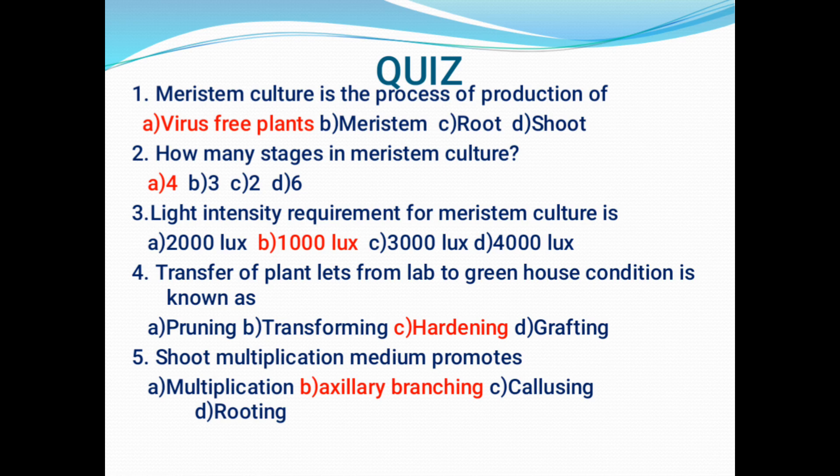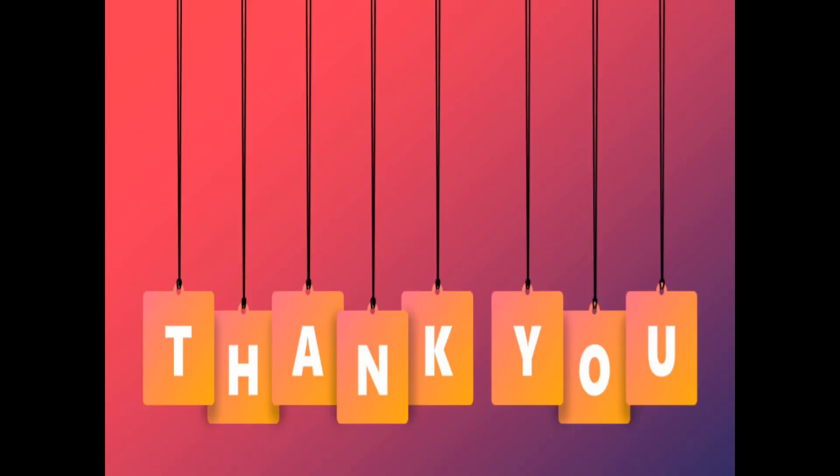The next and final question: The shoot multiplication medium promotes — option A: multiplication; option B: axillary branching; option C: callusing; option D: rooting. The answer is B — axillary branching. Thank you for your patient listening.